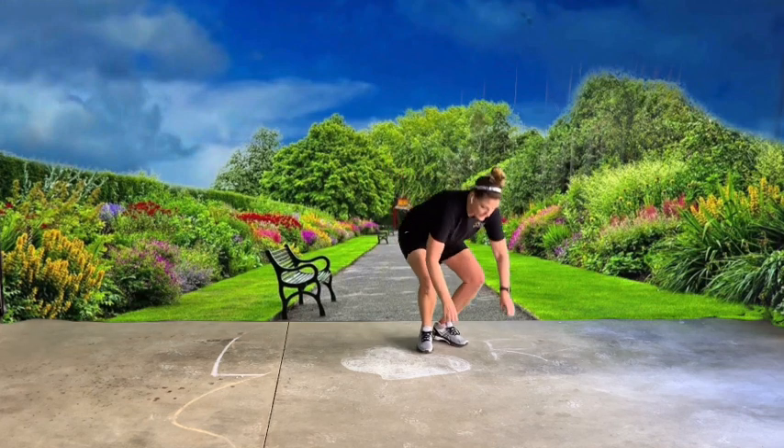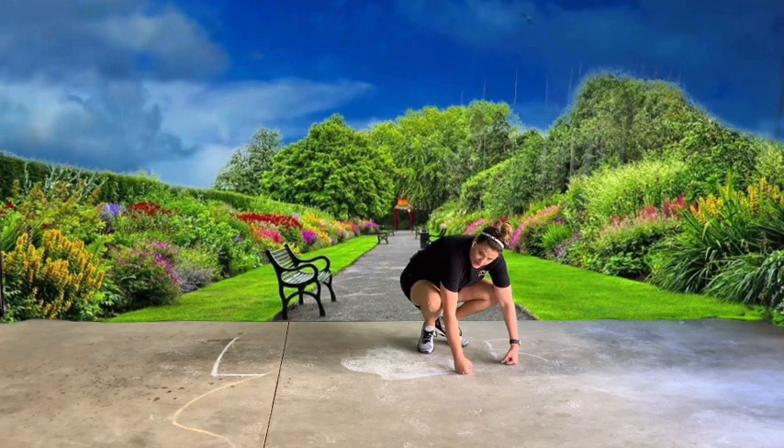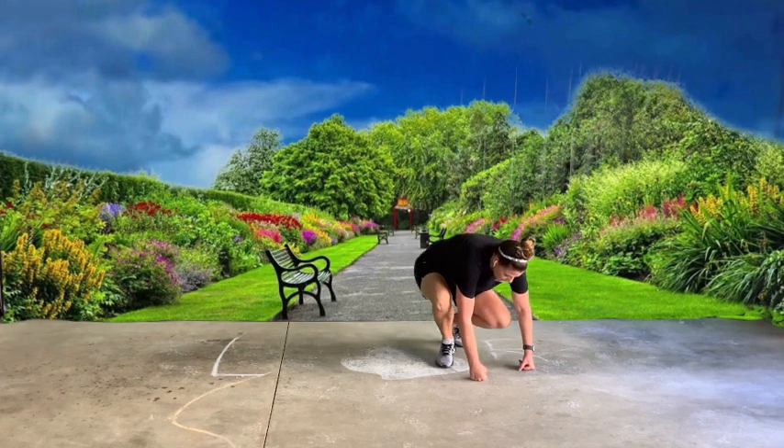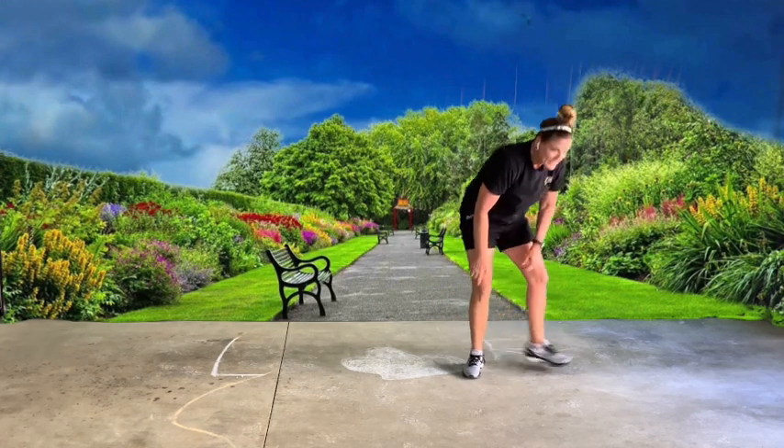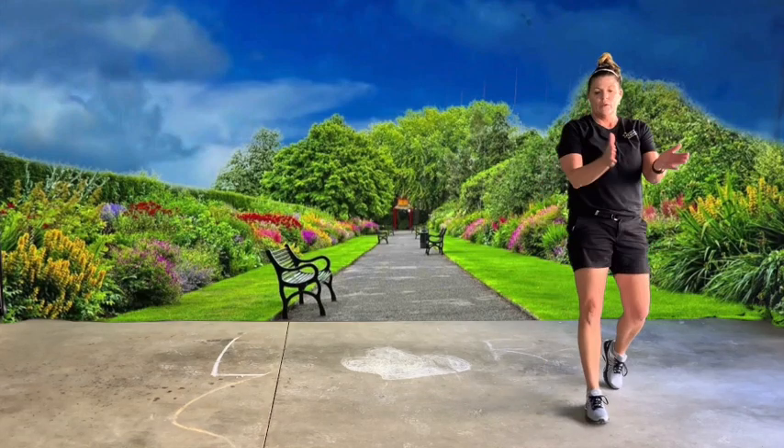Now you're going to be a gorilla. Squat down — your fists are going to be on the ground and you're going to walk around. Walk around looking like a gorilla.